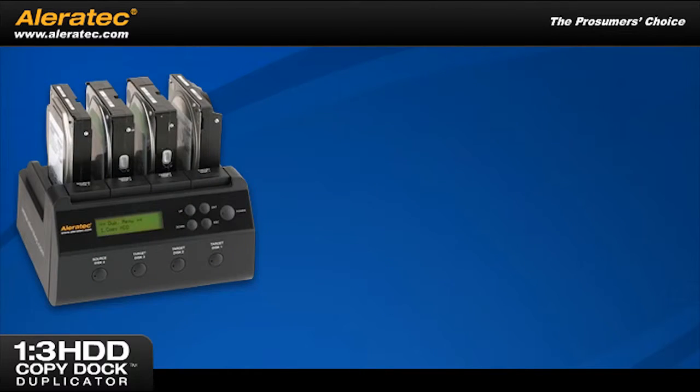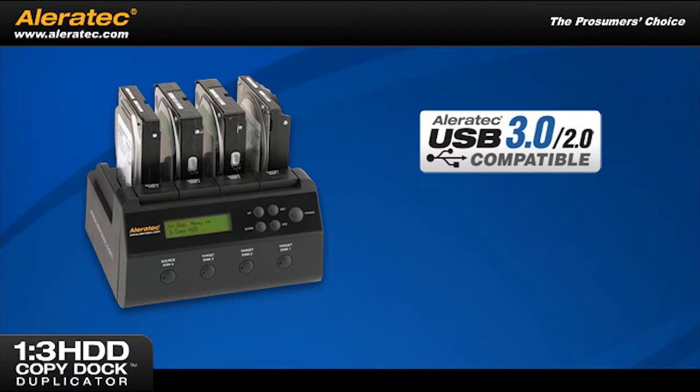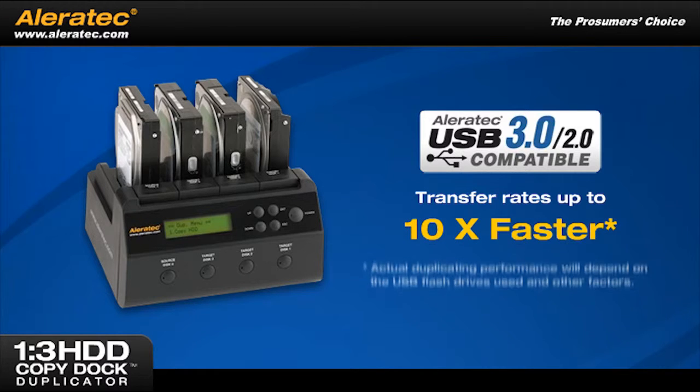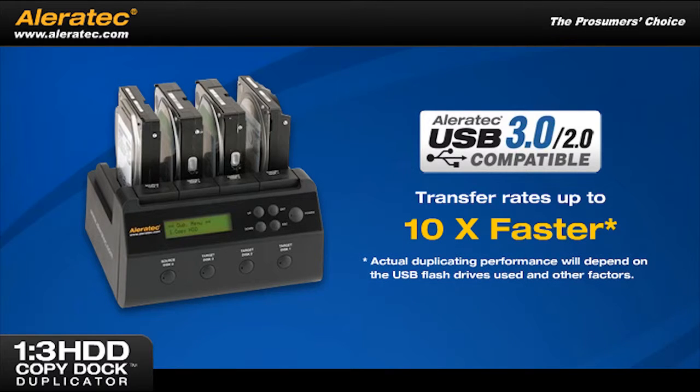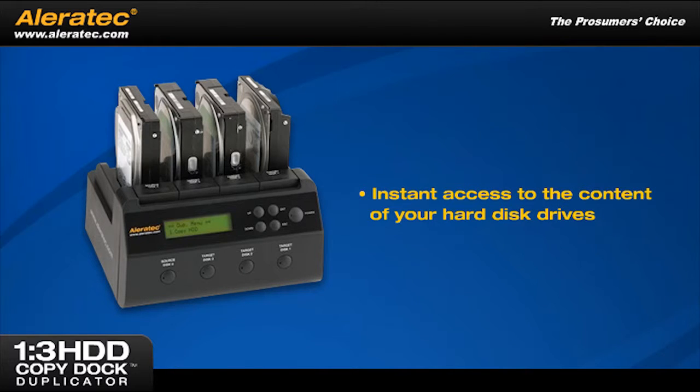By connecting the 1-3 HDD Copy Dock duplicator to a computer with the included USB 3.0 or included eSATA cable, the unit is transformed into a high-speed HDD docking station. The SuperSpeed USB 3.0 standard allows for transfer rates up to 10 times faster than USB 2.0, giving you instant access to the content of your hard disk drives or the ability to add additional storage to your system.